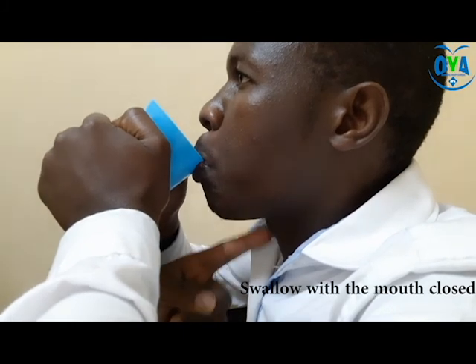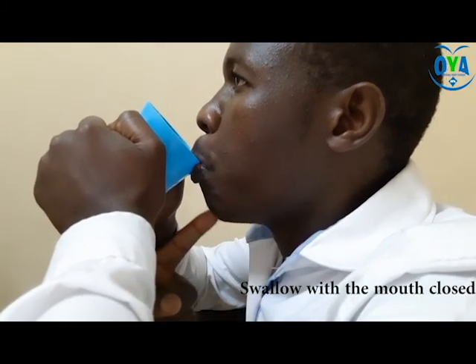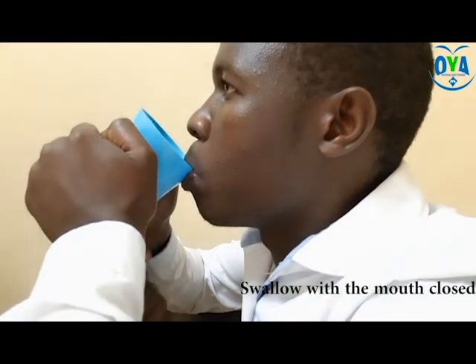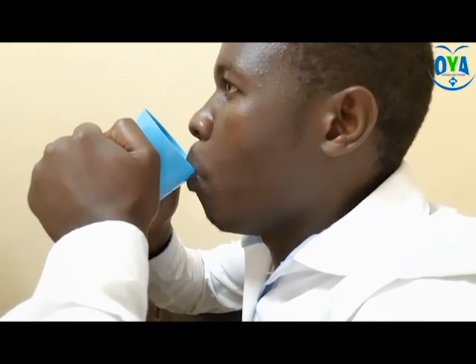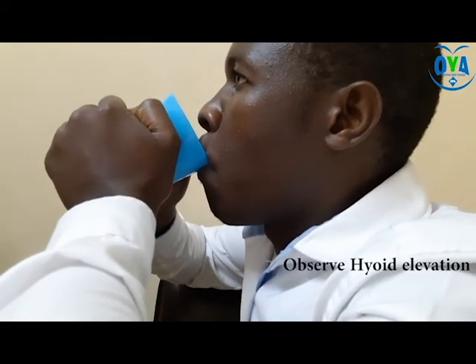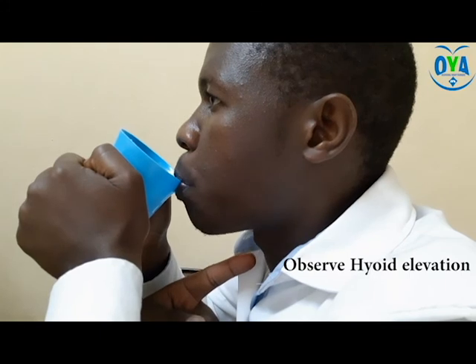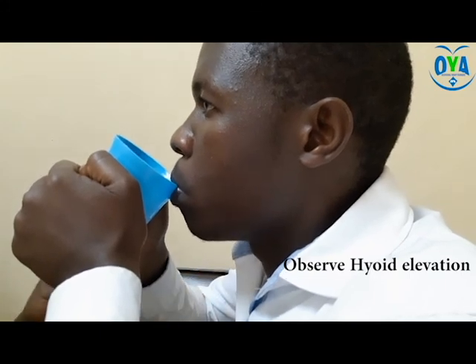Observe the hyoid bone elevation during the swallowing process to be sure that the water is passing through the right direction. After the swallow, encourage shoulder depression and adduction, followed by lips opening, and the patient carefully removes the cup.